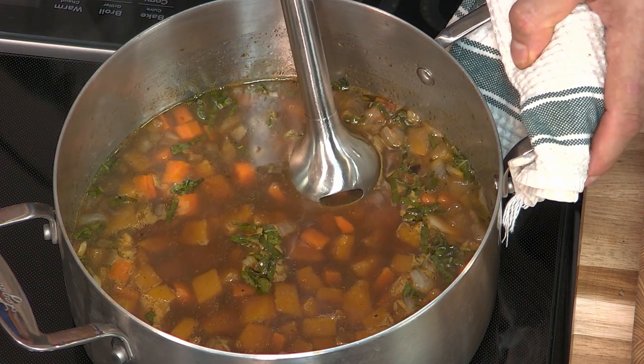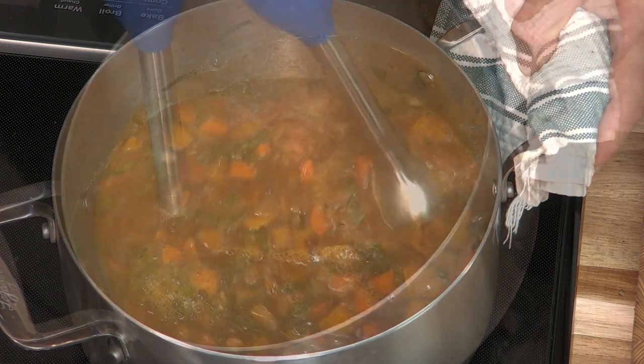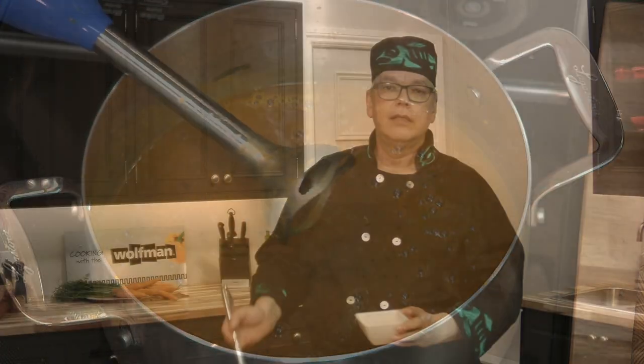A quick blend with my hand blender will make the soup nice and smooth. And a little taste. Now is the time to adjust with a little bit of salt and pepper if needed, but I don't think it needs it — it's just fine. I'll let it simmer for a few more minutes to bring it back up to heat, and then it'll be all done.